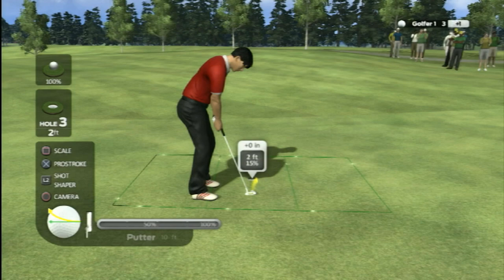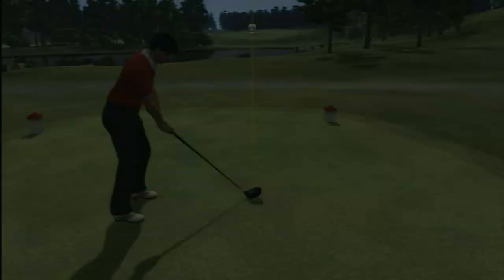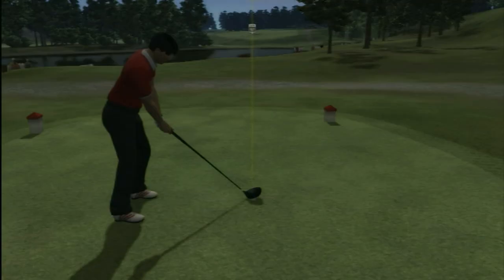Hey everyone, this is Ray Carcelo with Classic Game Room, and today we're looking at John Daly's Pro Stroke Golf for the PS3. With there being such a lack of competition for EA's Tiger Woods series, the plaid-panted one himself figured he should step up a little bit. How hard could it be to make a decent golf game, right?